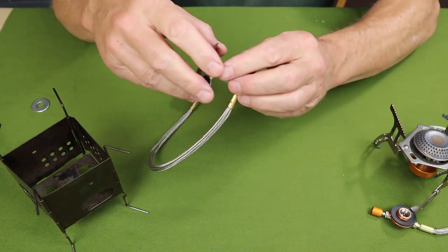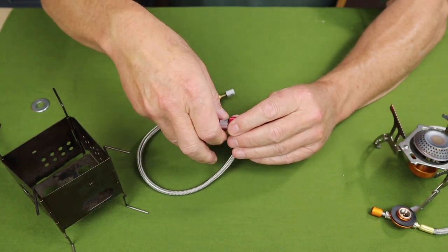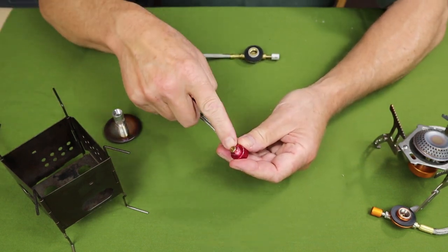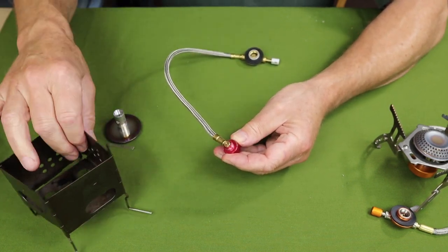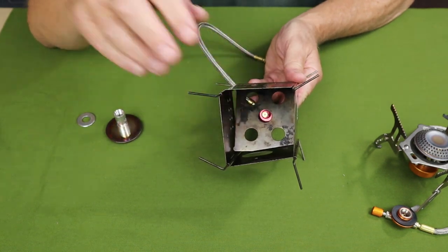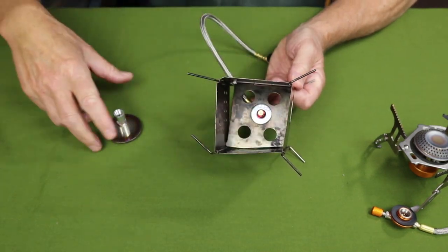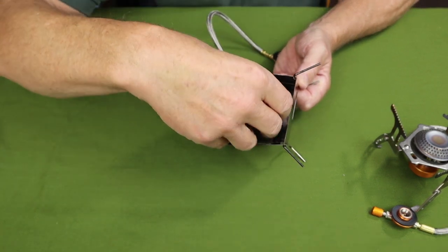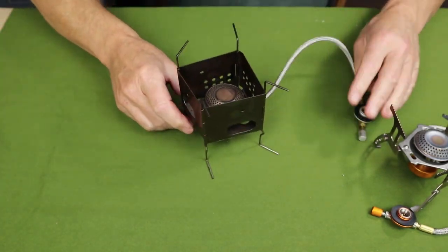Depending on your stove design and the diameter of this port, you may need to use a metallic washer, as I mentioned in the opening. All you really have to do is find a washer that fits over the top — this one does just nicely. You thread the gas canister stove up through the bottom of the Nano, put the washer over it to keep it from dropping through the hole since the hole is just slightly larger, then tighten it up and you're ready to go.